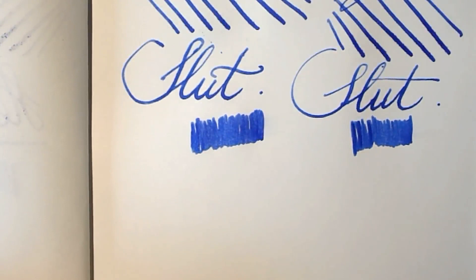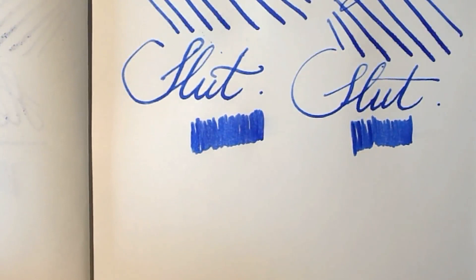So there you have it — two pens that I love dearly. I hope you found the review and comparison useful. That's it, and I'll see you later. Bye bye.